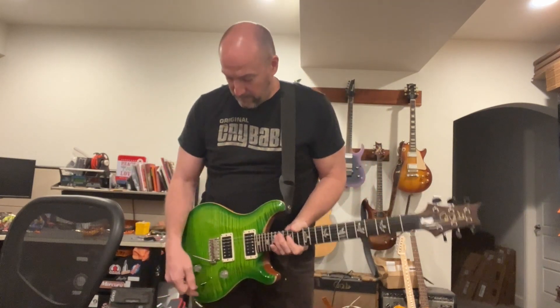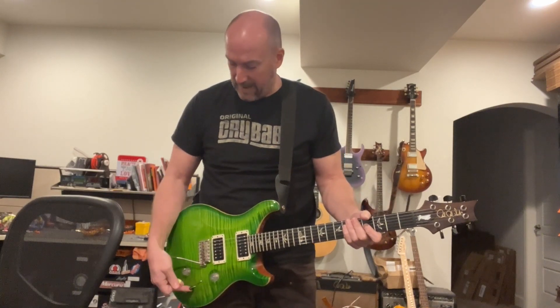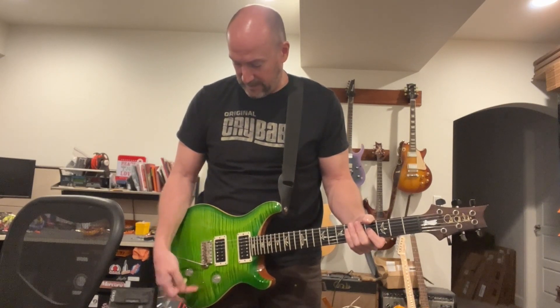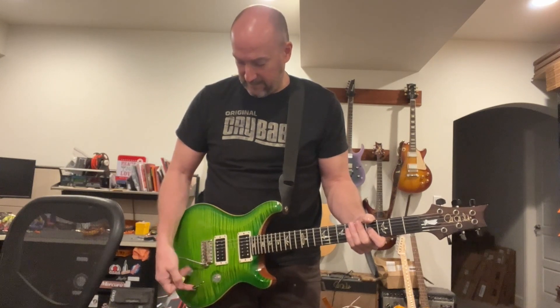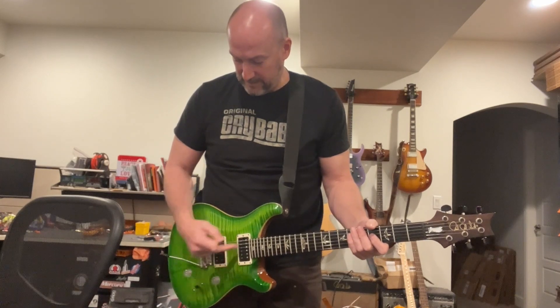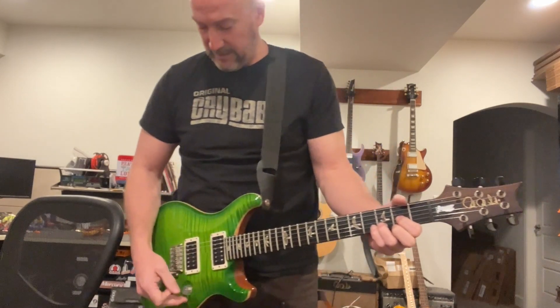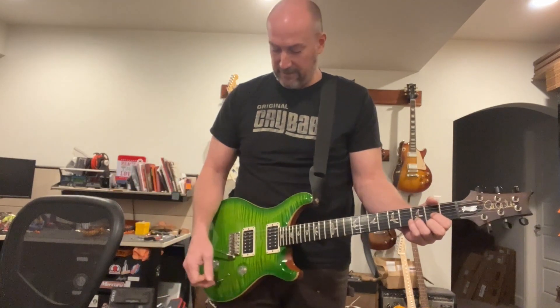For those who don't know about the Custom 24, both humbuckers can split — you get bridge single coil, bridge humbucker, neck single coil, and neck humbucker. It's a really interesting variety of sounds on a single guitar.